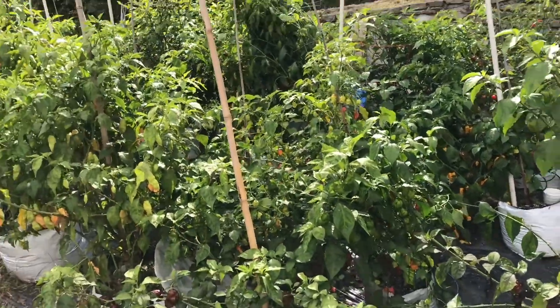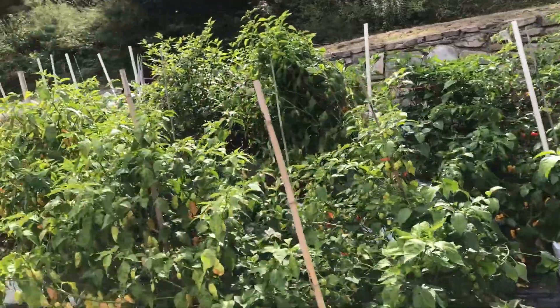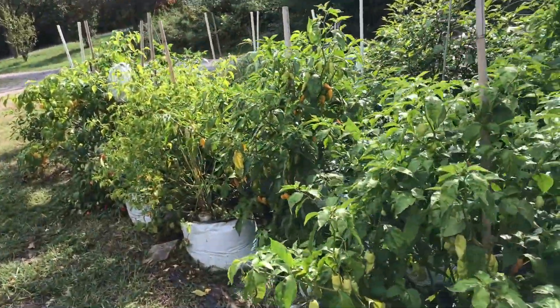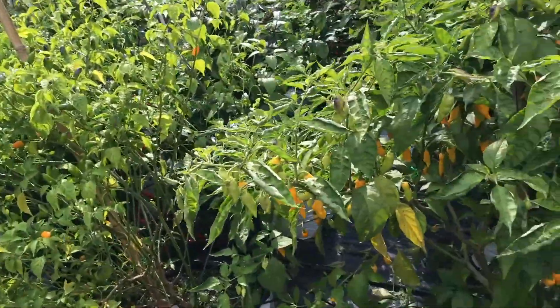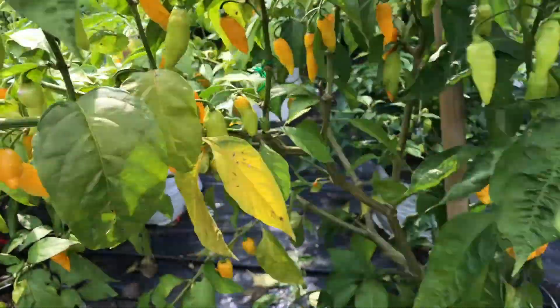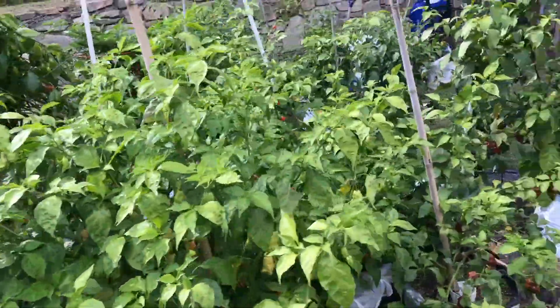Hi, this is Peter Stanley, welcome to my channel. I showed all of my drip peppers today - you can see the plants are very deficient, kind of yellow looking. I do have a lot of nice pods ripening still, but what happened is my bird injector...